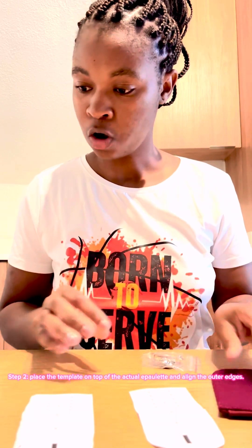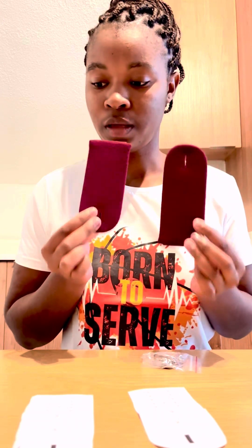Step number two is place the template on top of the actual epilette and align the outer edges. So these are the actual epilettes, right? It says I should put these on top. So yeah, we did that. This is how it is — like this.